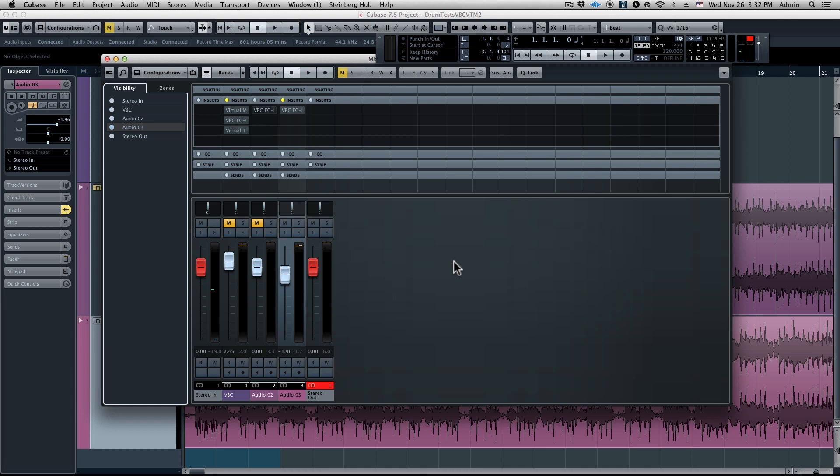Let's get started on a pop rock mix. This is going to be dry, no processing. Let's take a listen.